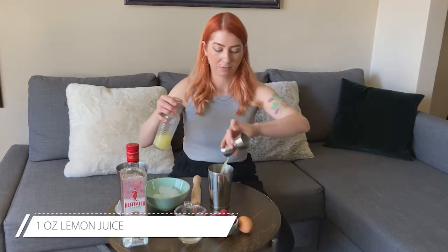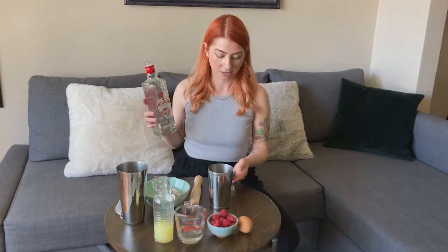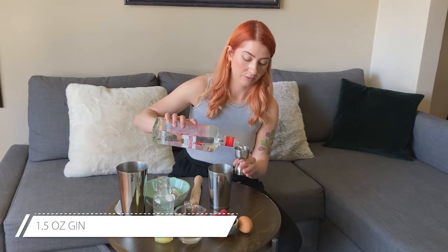Next, one ounce of fresh lemon juice — always, always fresh. And you don't need to add gin to this if you want to do a mocktail version, but since we're making a cocktail, I'm going to add an ounce and a half of gin.